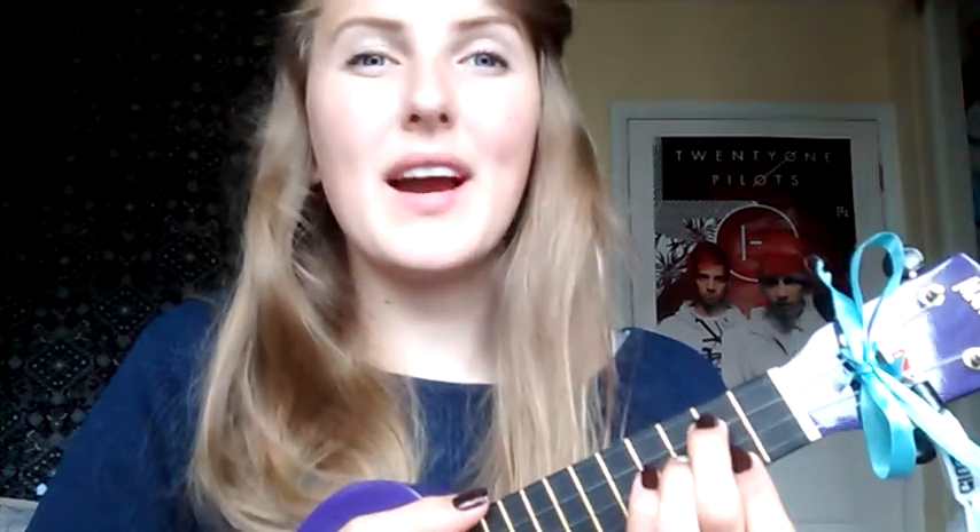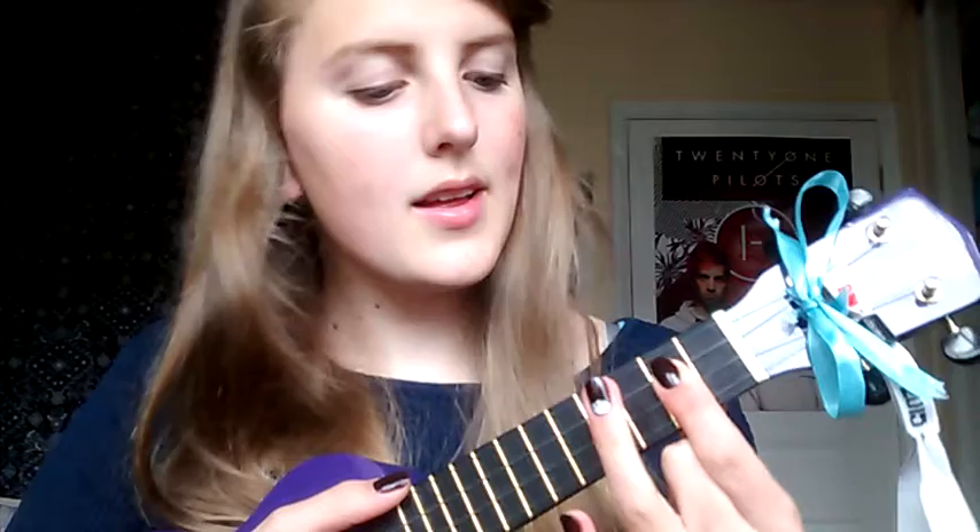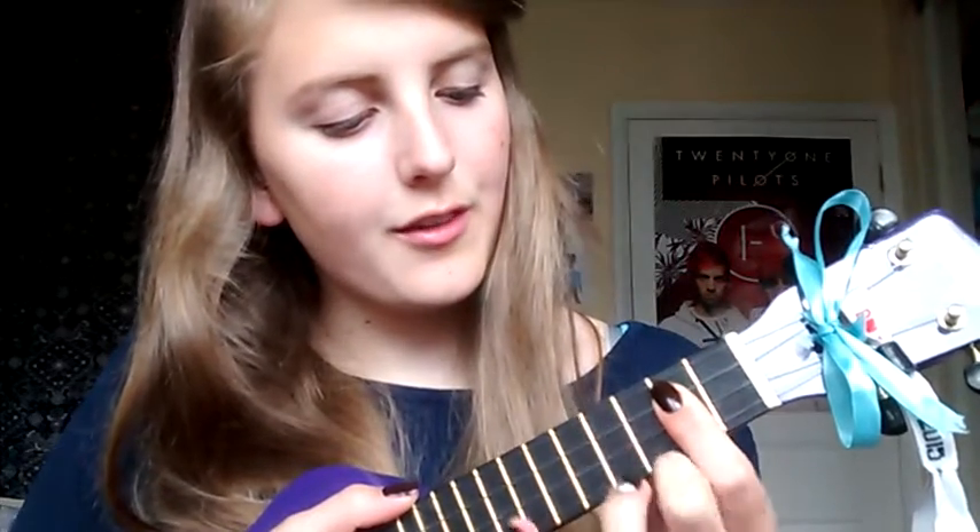Now we'll move on to the chorus, which has a few more chords in it. It starts off with a G again. Then it goes to a B minor. B minor is barring the bottom three strings — strings two, three, and four — on the second fret, and then using your ring finger to push down on fret four, string one. It sounds nice.